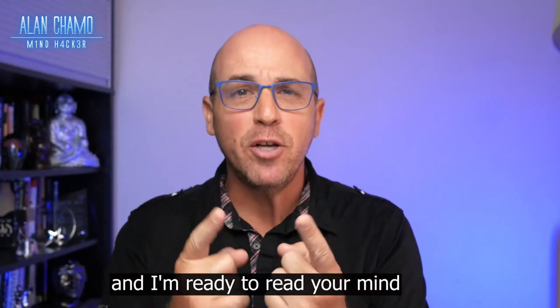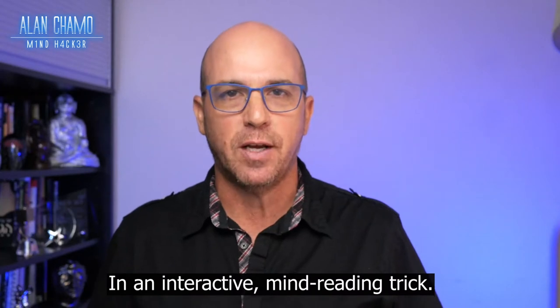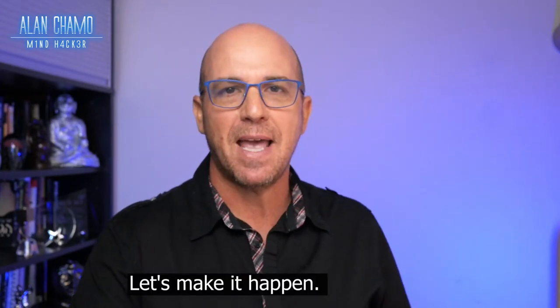Alan Chamo here and I'm ready to read your mind in another interactive mind reading trick. Ready? Let's make it happen.